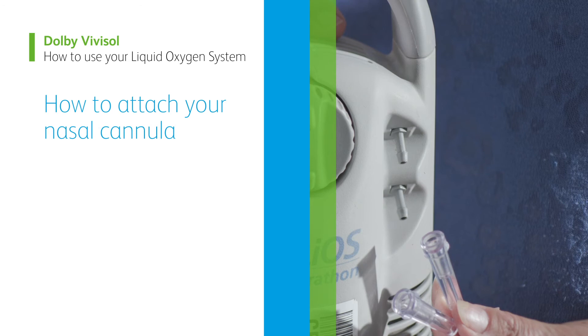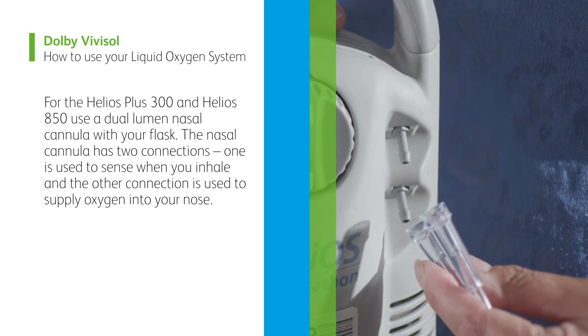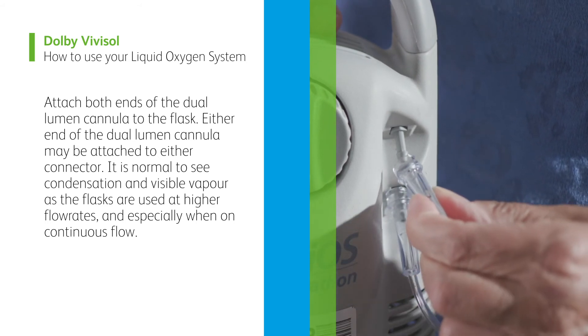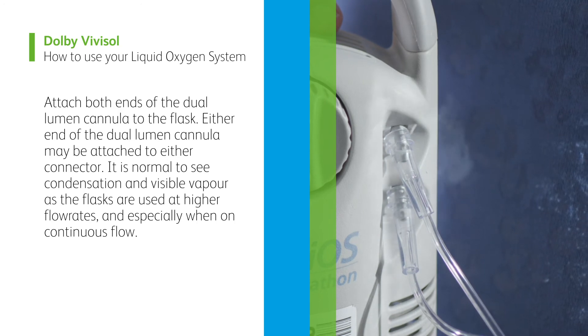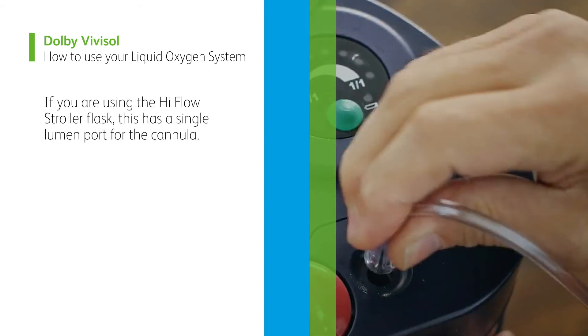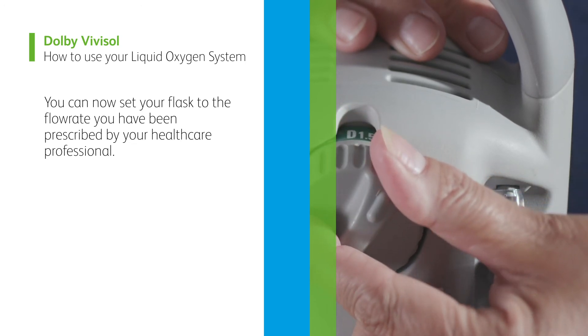How to attach your nasal cannula. For the Helios Plus 300 and Helios 850, use a dual lumen nasal cannula with your flask. The nasal cannula has two connections. One is used to sense when you inhale, and the other connection is used to supply oxygen into your nose. Attach both ends of the dual lumen cannula to the flask. Either end of the dual lumen cannula may be attached to either connector. It is normal to see condensation and visible vapor as the flasks are used at higher flow rates, and especially when on continuous flow. If you are using the high flow stroller flask, this has a single lumen port for the cannula. You can now set your flask to the flow rate you have been prescribed by your healthcare professional.